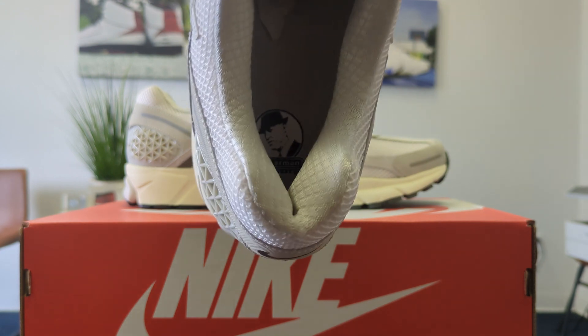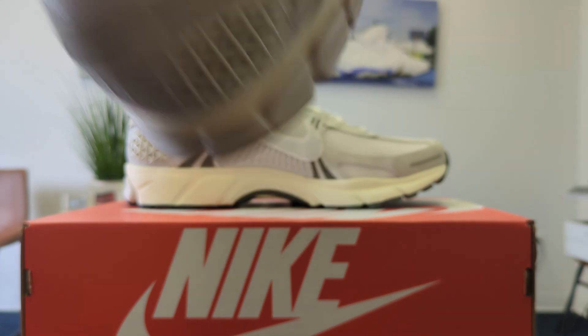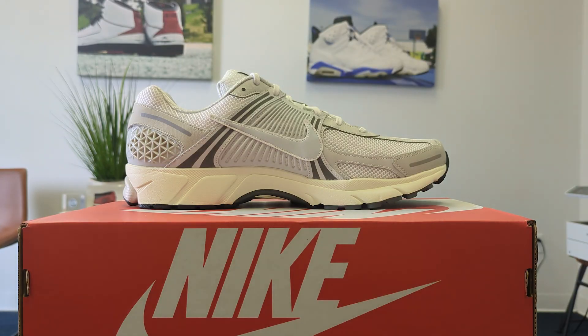On the inside you do get that Bowerman picture — Bowerman Series. It's a really nice shoe.